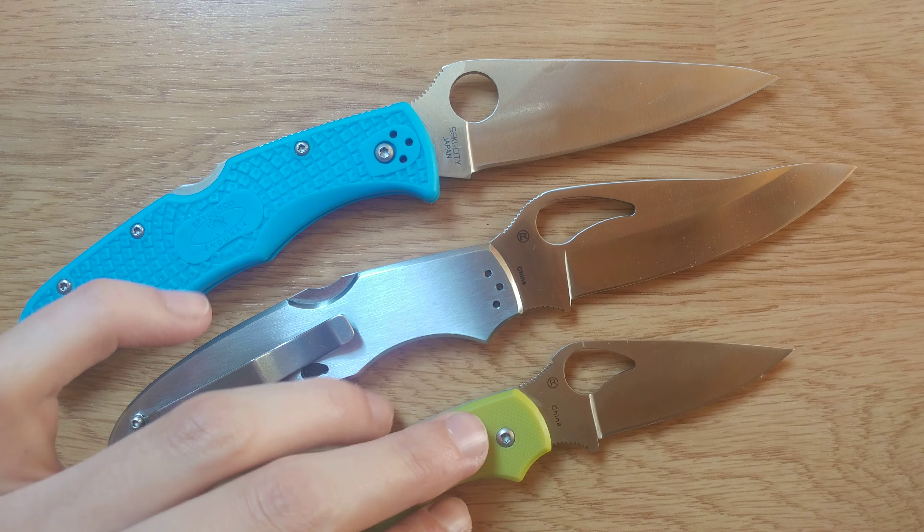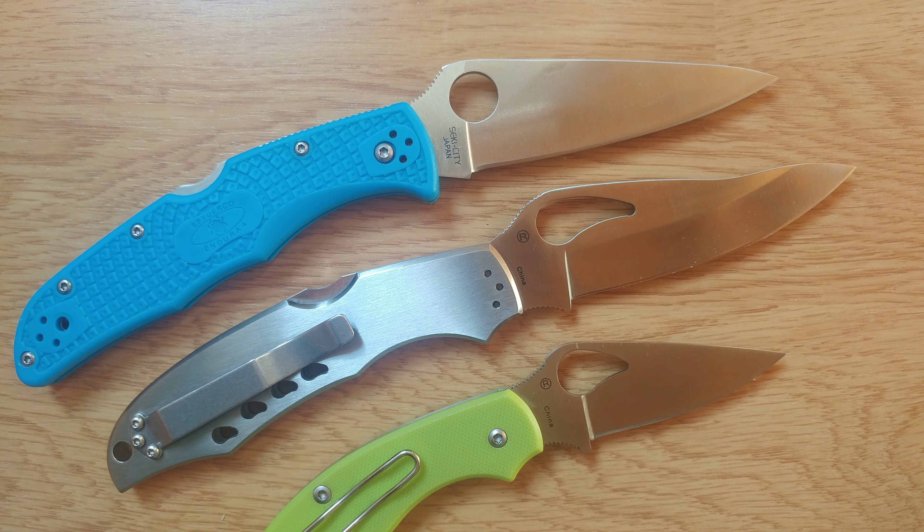Byrd Cara Cara. Or Brother Cara Cara, I think it's just called. Good knife for a good price.